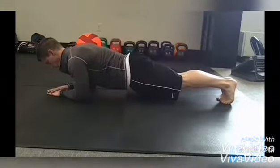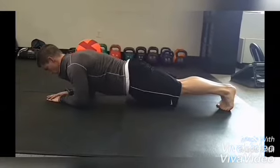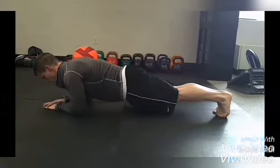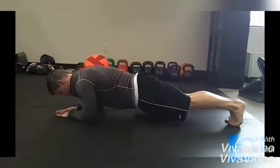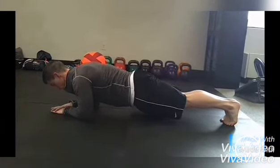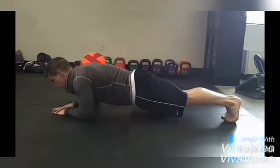First is the hard style plank. To do this exercise, lay face down on the ground, placing yourself into a forearm plank position. Make sure your elbows are aligned underneath your shoulders and that your hands are balled up in fists. Your forearms should also be parallel to one another. Now try to hold that position for 10 to 20 seconds.